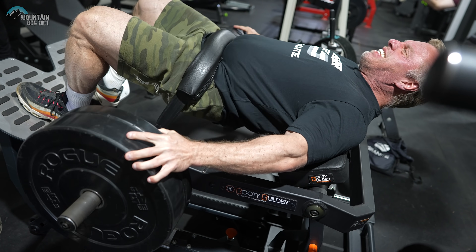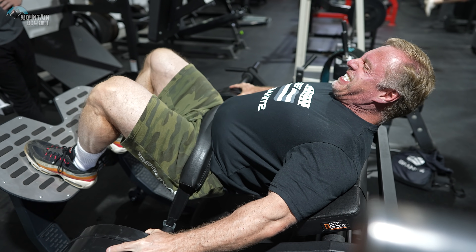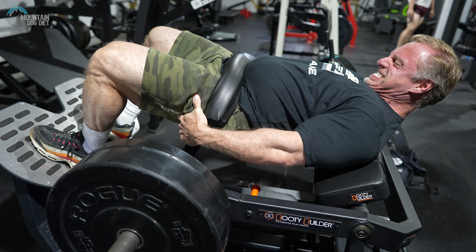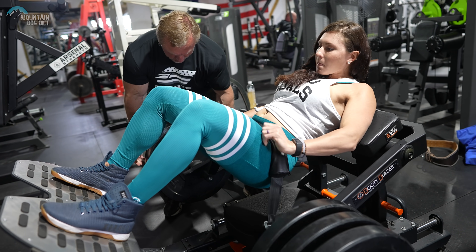Don't drop too low in the hip thrust — you'll stress your lower back and it won't feel right. I have a bad habit of that too. Watch how Caroline does it: she's keeping her tension and cutting her range of motion right before she loses tension, then coming back up. That's the right way to do it. The top end of this exercise is the most important part.